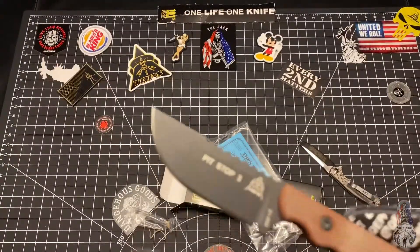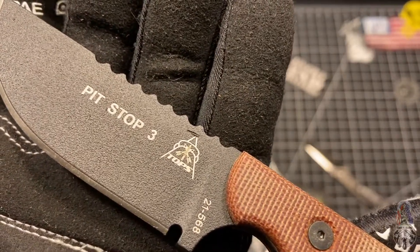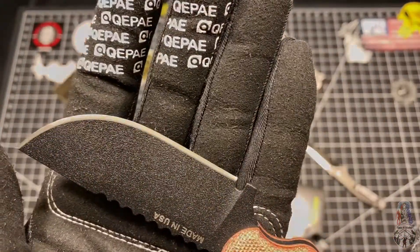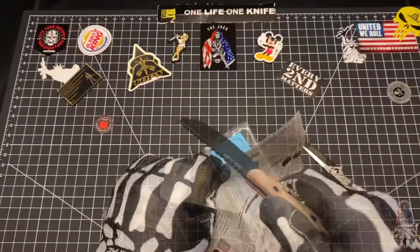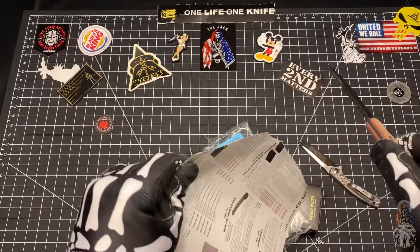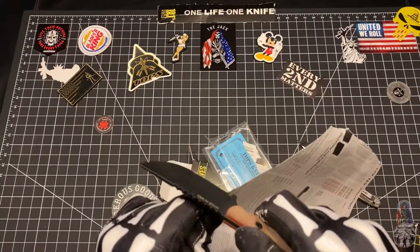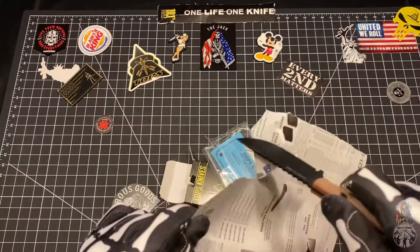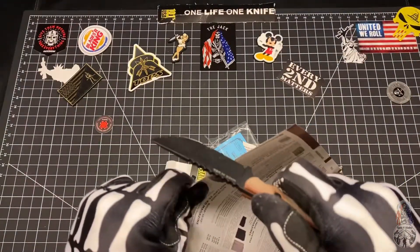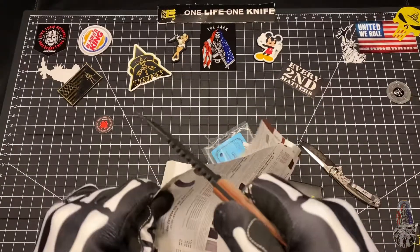Let's go ahead and check out that blade grind of the Pit Stop 3. And let's check out the sharpness level of this. Oh yeah — she's sharp!